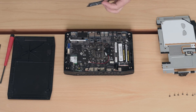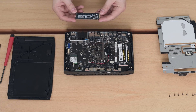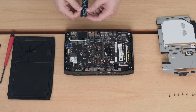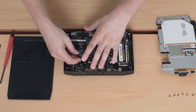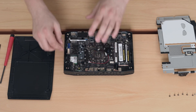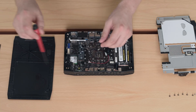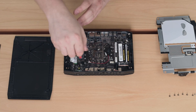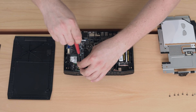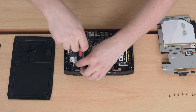Next up is the SSD. We'll go ahead and install the M.2 SSD in the slot next to the Wi-Fi. Install the SSD at an angle as well, then you have to remove the screw at the end. Gently push down the SSD and reinstall the screw again.